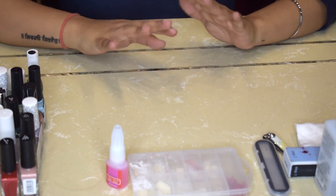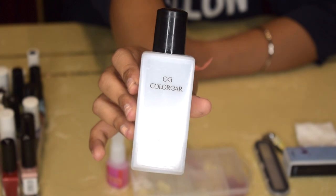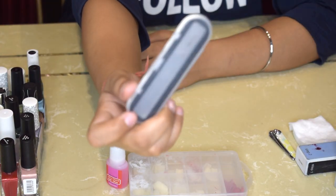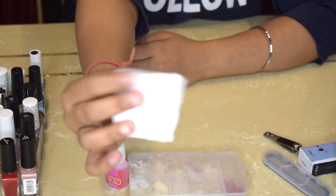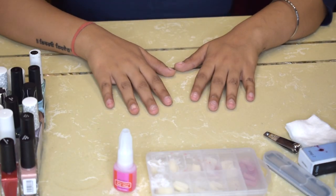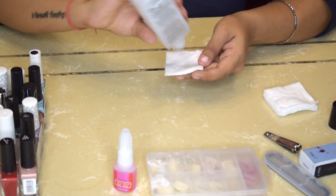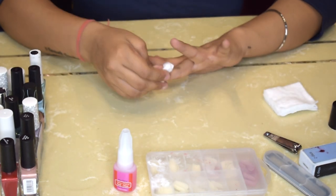Let's begin — I just have a few products here. First, I have a Colorbar nail paint remover, then a four-step buffer, a glass nail file, and a nail cutter although I'm not going to use it. I also have some cotton pads, a box of fake nails, nail glue, and some nail paints. The first step is to take some nail paint remover on a cotton pad and remove your nail paint properly so you can work on clean nails.